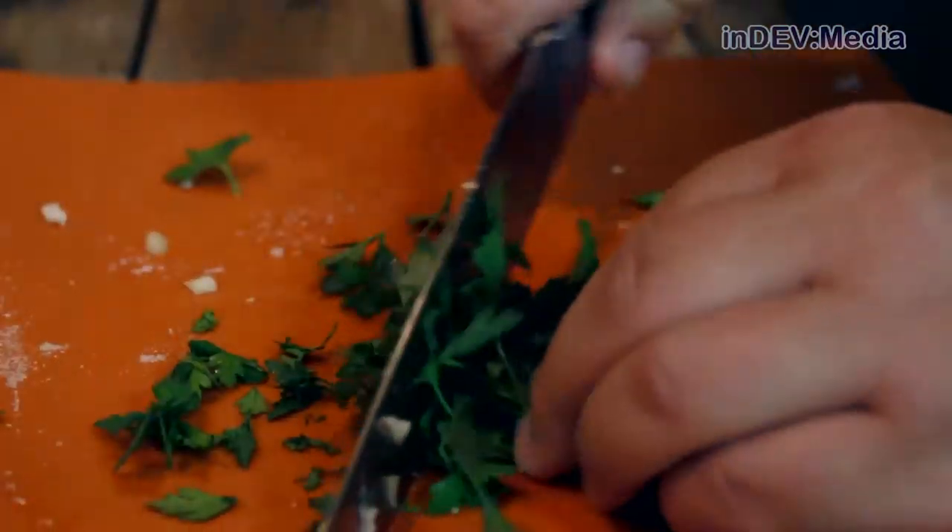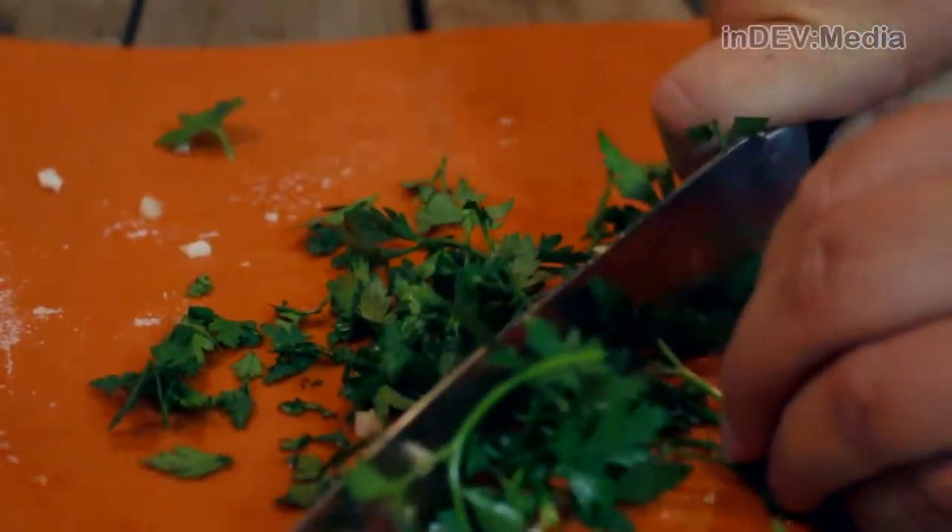Now we're going to mince our garlic and cut up our parsley. Now we're going to grate our carrot and onion.